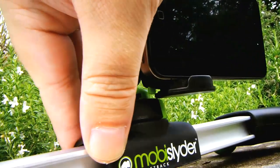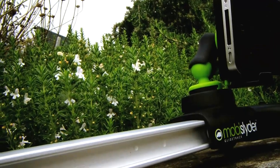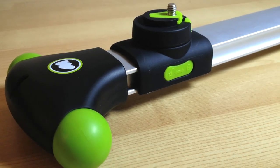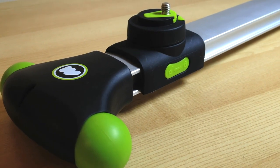Today I'm looking at something called the Mobi Slider from GlideTrack. GlideTrack have a pretty good reputation when it comes to this kind of stuff, so I thought I would give it a look. Now the Mobi Slider, as the name might suggest, is designed for mobile phone videography and small cameras and the like.